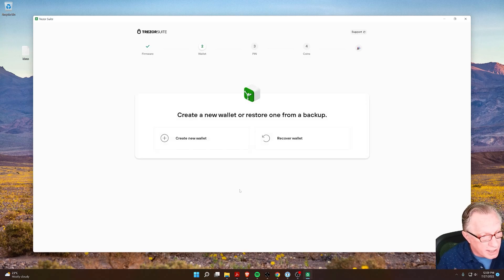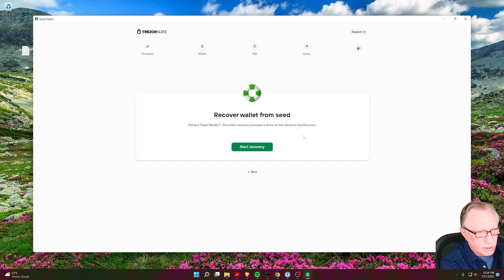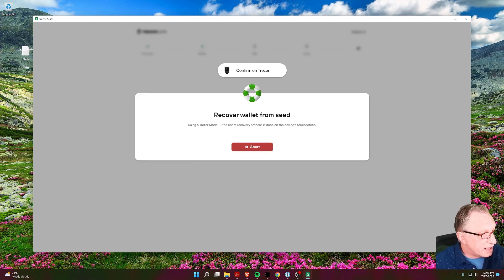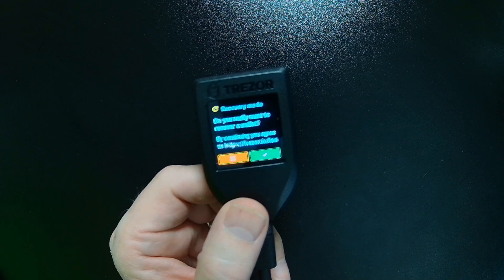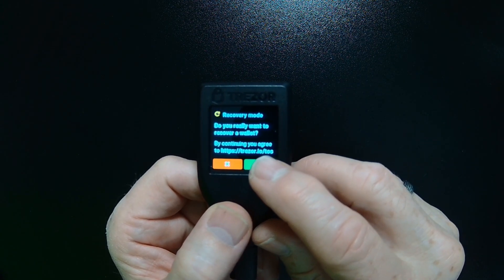We'll hit Continue. Now we get to this screen. Because it's a brand new device, the Trezor Suite wants to know whether we're creating a brand new wallet or recovering a previous wallet. In today's case, we're going to do Recover Wallet — make sure you've got your seed ready. We'll click Start Recovery, and then we'll need to confirm on the device. It's asking if we would like to recover a wallet, so we'll say yes.